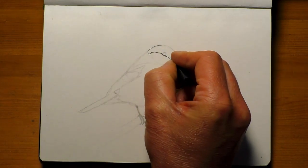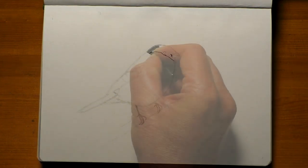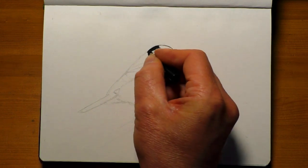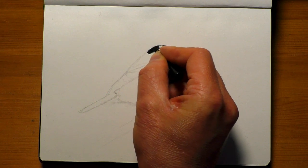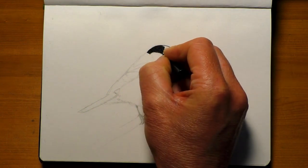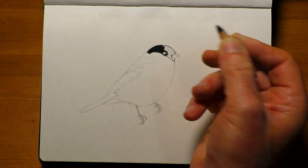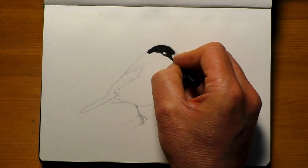Quick little tip for you if you are going to try this with the grid method. The grid method itself is very easy — you can make the squares as big or as small as you like. But one quick tip is when you're actually drawing the grid out on your drawing paper, make sure the pencil you're using is only around an HB grade, B or HB — nothing too dark and nothing too hard either.